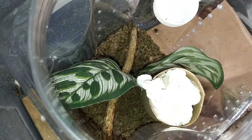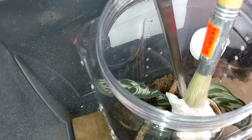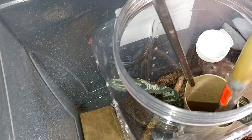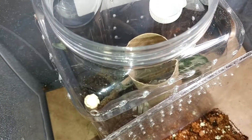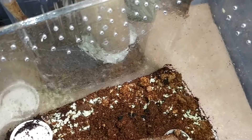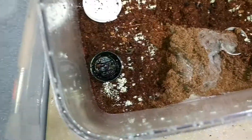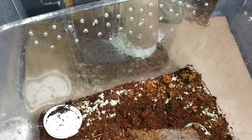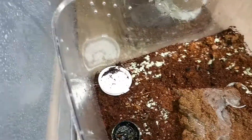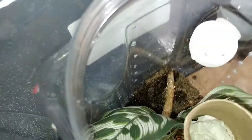The paper towel tube method — or toilet paper tube. She's on the outside of it. We put springtails in there and tried everything, but it's just not getting rid of the mold. Rehousing time.